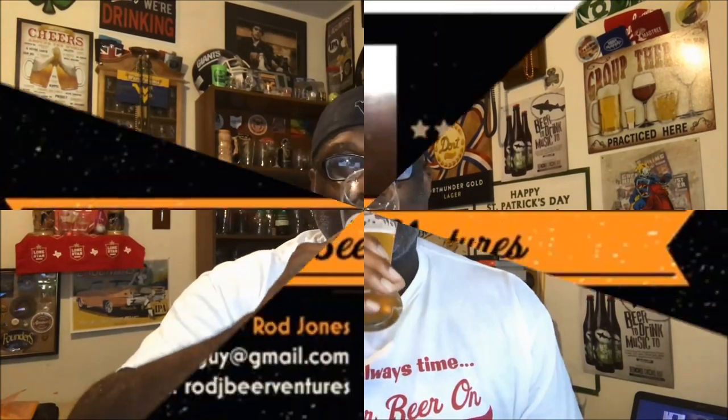Thanks again for swinging by. Hopefully you liked what you saw — please hit that like button and if you haven't subscribed yet, make sure you subscribe for other videos. I'll look forward to catching you guys next time. Keep drinking that good craft beer — remember there's always time, get your beer on. Cheers!